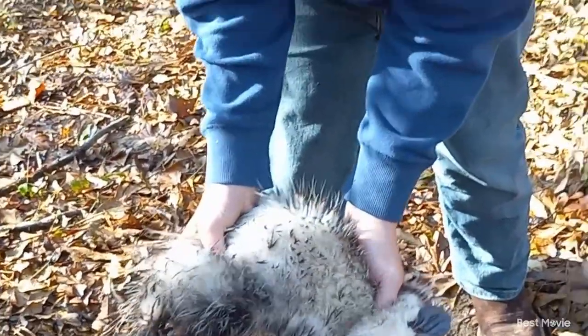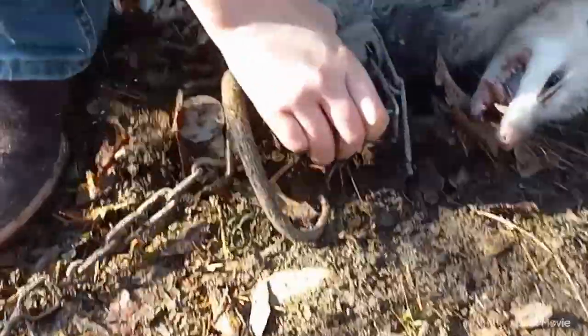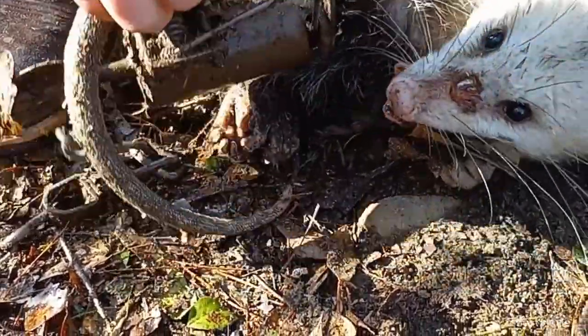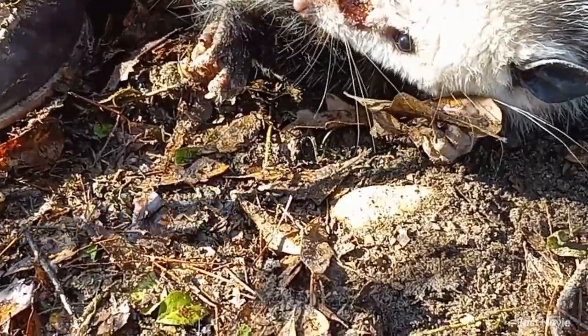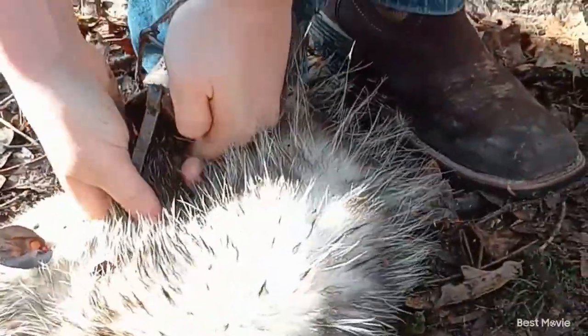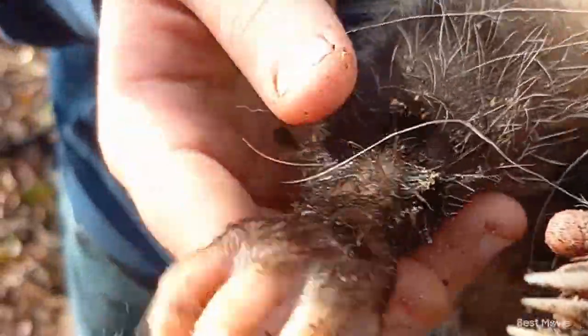Today we were checking the dog-proof traps and we caught a little possum. We got him with a leaf lure. I think he would bite me. If y'all were wondering, dog-proof traps don't hurt the legs of animals, and they really don't. That one's still perfectly fine. We caught a little possum and let's let him go.